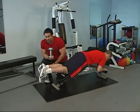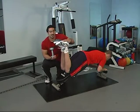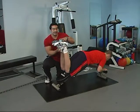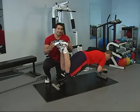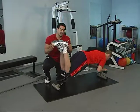So JJ, can you bring your feet up? The starting position is perpendicular to the floor. I'm going to put a dumbbell in between his feet, and he's holding it in place by squeezing his feet together.